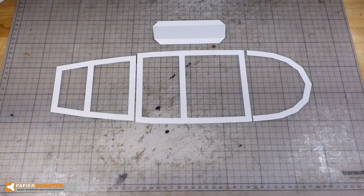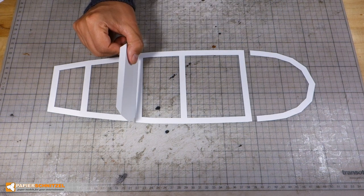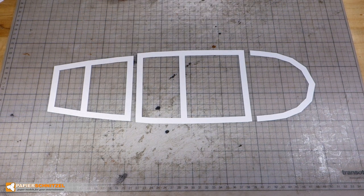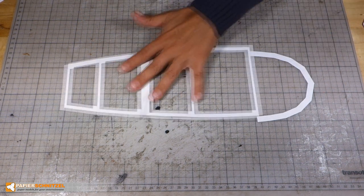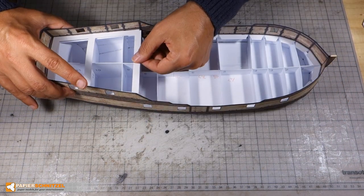Next prepare these shape helper parts. This will be the wall joining the main and upper deck. These parts will help glue the hull at the deck line in the right shape.